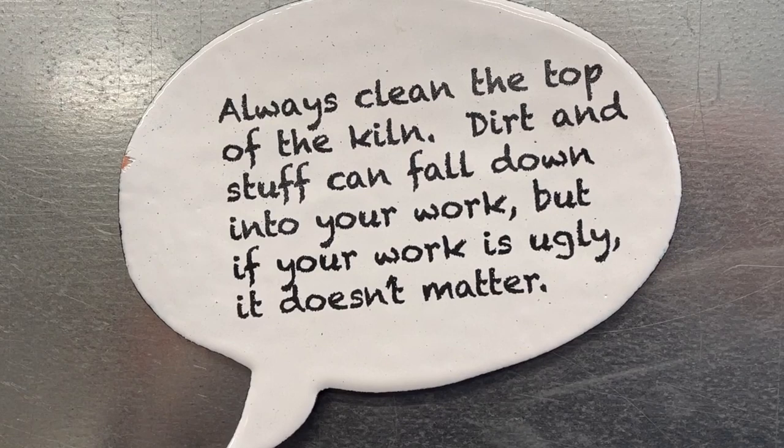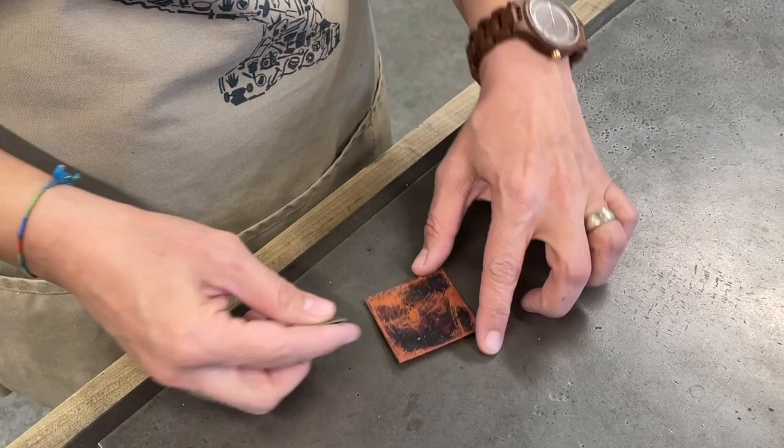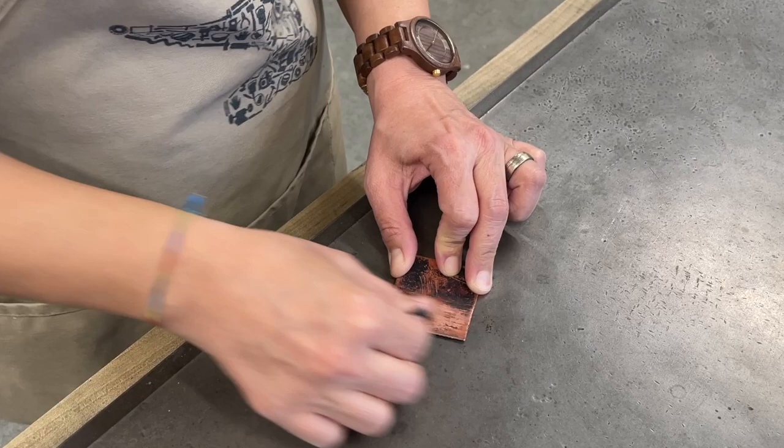In between firings, it's very important to be cleaning up your work area to make sure none of the debris from Scale-ex or oxides can get into your piece — as said by master enamelist Harlan Butt. If the back of your piece is oxidized because you did not use Scale-ex, you can remove those oxides with sandpaper. Be sure to do this away from your enameling area, because those oxides can get mixed into the enamels and cause contamination.